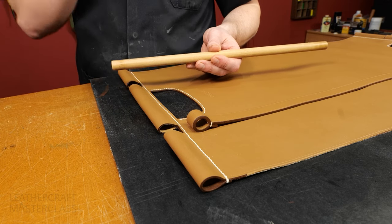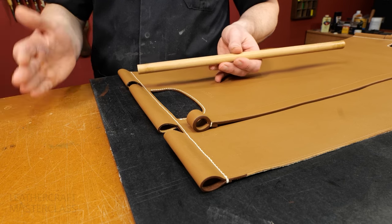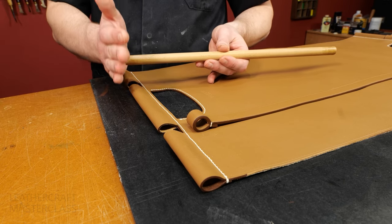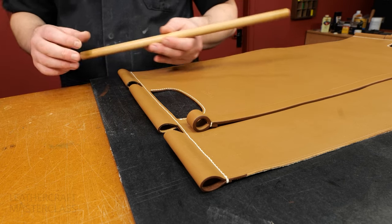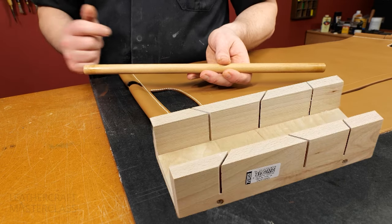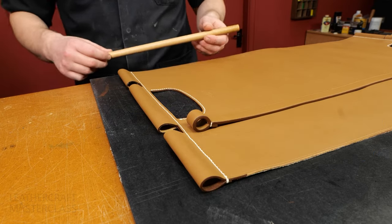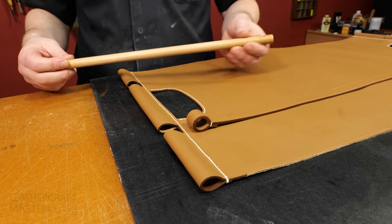Once you've cut it to length, make sure it's a nice 90-degree cut — not at an angle. If you're new to cutting wood, just take a couple of practice cuts first, and when you're confident, take it right back. Alternatively, you can use a miter box with a regular saw, which will give you a perfect 90-degree cut.